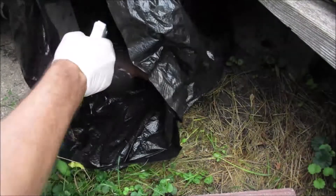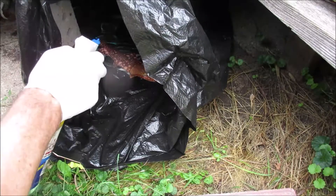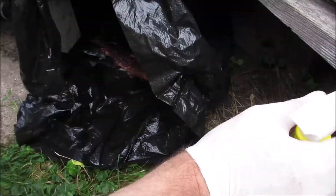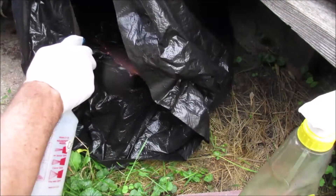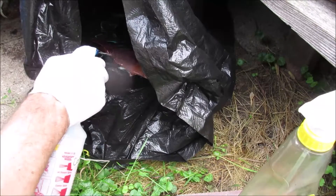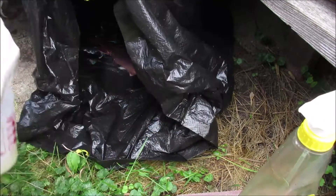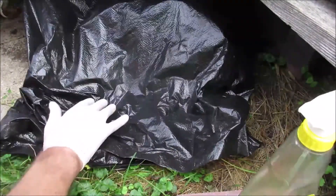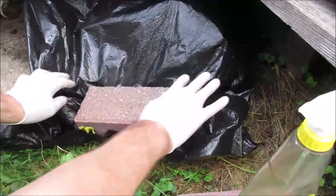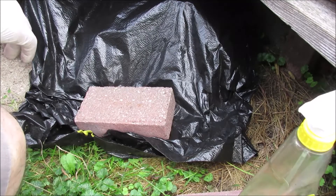I'm going to grab the cleaner and spray the surface with it. I got the sprayer cleaned up with some water and now it's working. I'm just going to coat the surface — you don't need a ton, but you want to cover that whole surface. Then I'm going to close this up. You could use a twist tie. I'm just going to set a brick on here to keep that moisture in. That helps the aging process work.